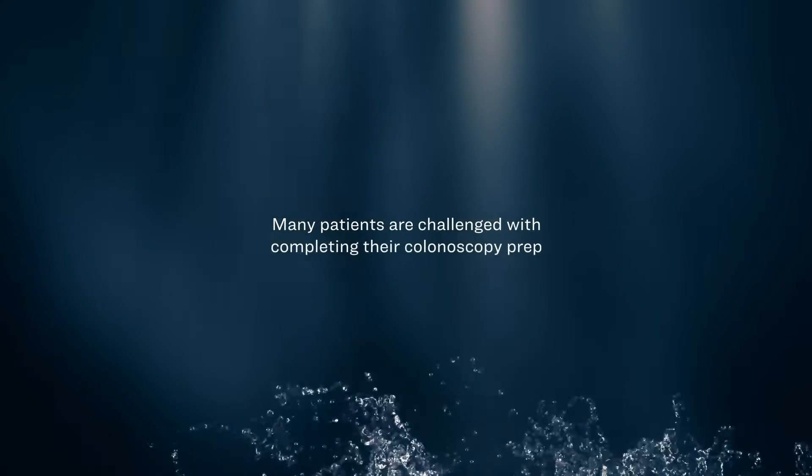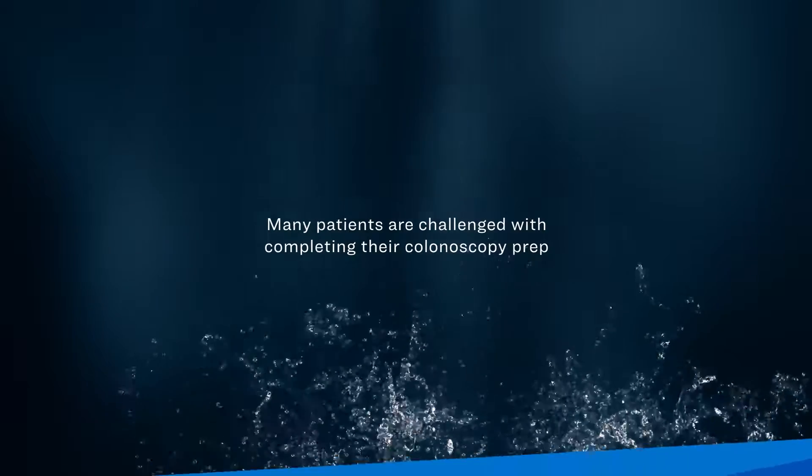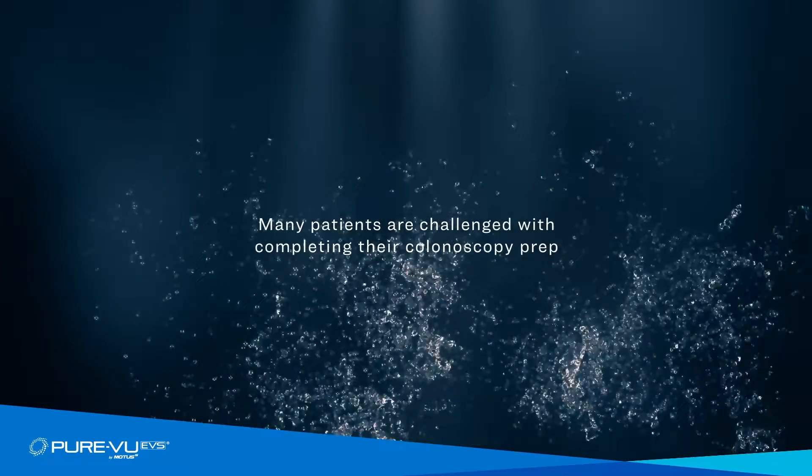Many patients, including high acuity inpatients and high medical need outpatients, are challenged with completing their colonoscopy prep.